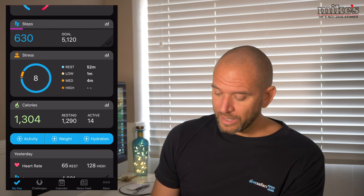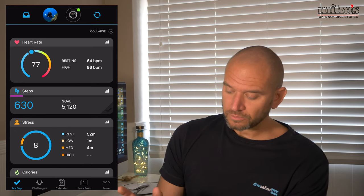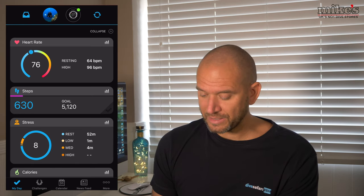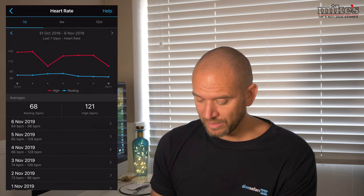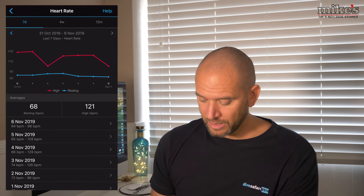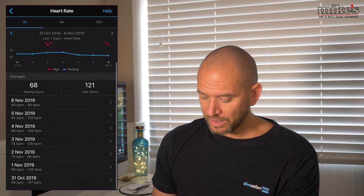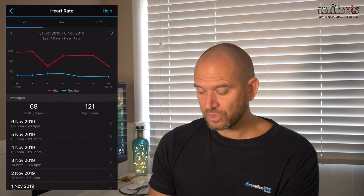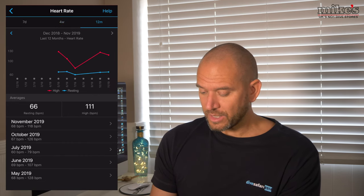So I'm going to open the app and we can see my resting heart rate is currently at 77-78 beats per minute, with a resting BPM of 64. If I click on the bar chart, you can see the information over the last seven days. A couple of high days there - on the 3rd and 4th of November I peaked at 126 and 128. I can also view the information over the last four weeks and the last 12 months, which is cool.